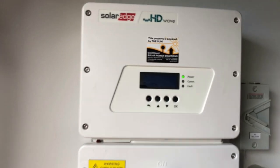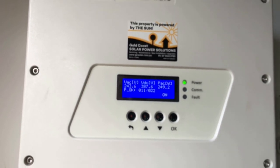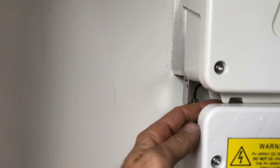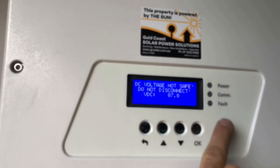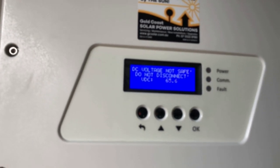First off, what we want to do — you can see the screen there, it's operational at the moment. We want to turn the inverter off by using the little toggle switch hiding down behind here. We flip that — you can see the 'I' here, which means on. We want to throw it to 'O', which is off. You can see on the screen it's coming up with 'DC voltage not safe, do not disconnect'.